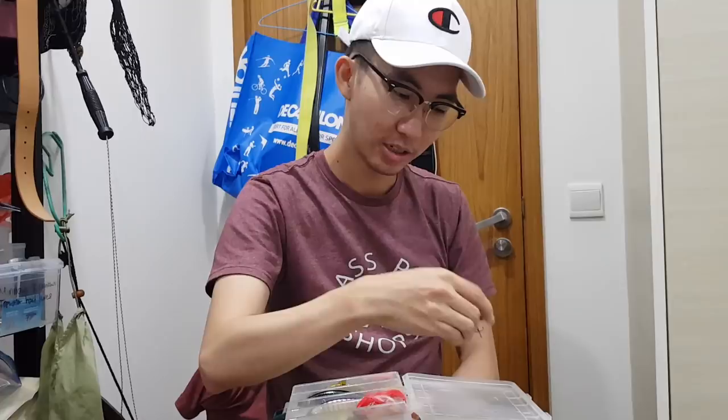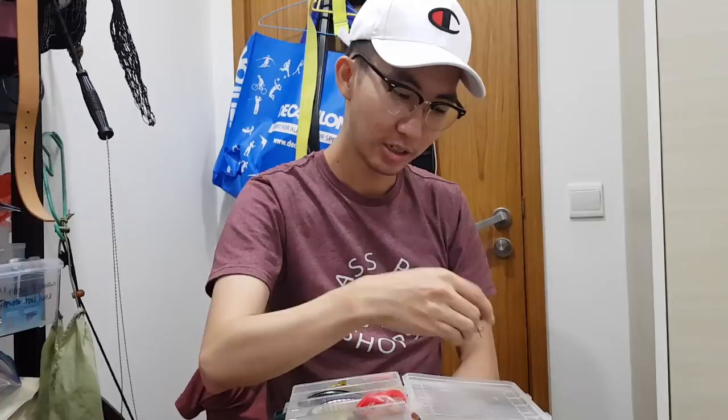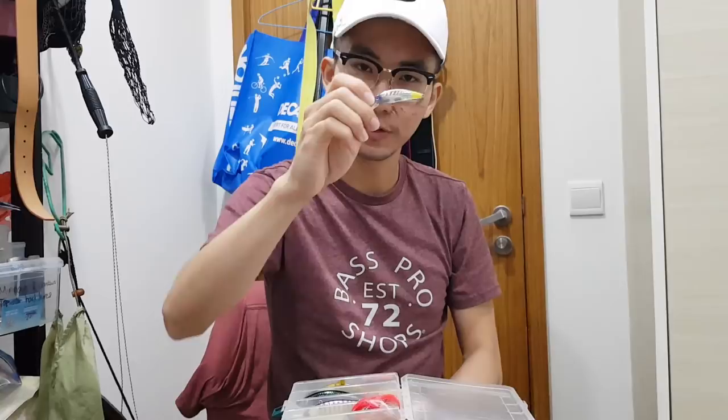This is another one made by a different brand — I forgot which. It's about a 50mm sinking minnow, also flutters on the drop. I like to retrieve it straight, sometimes I work it and then pause it. It's a good lure for toman.